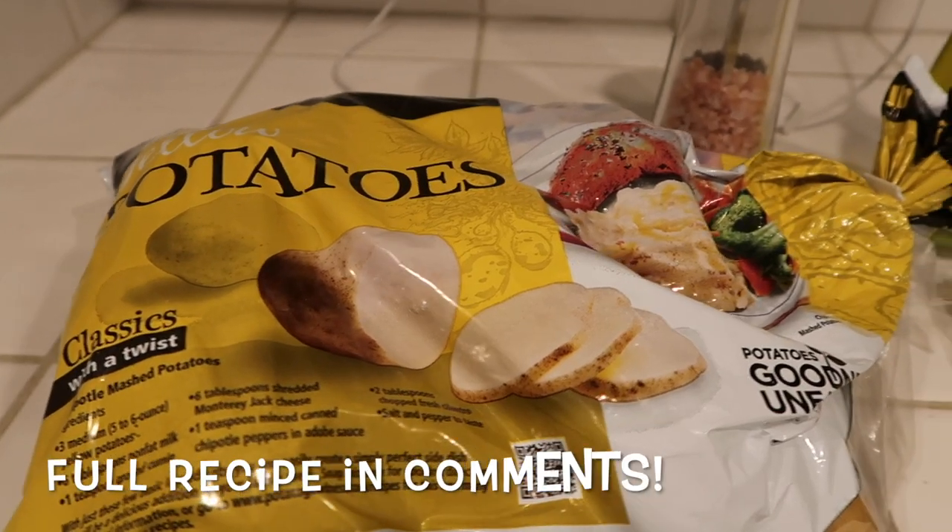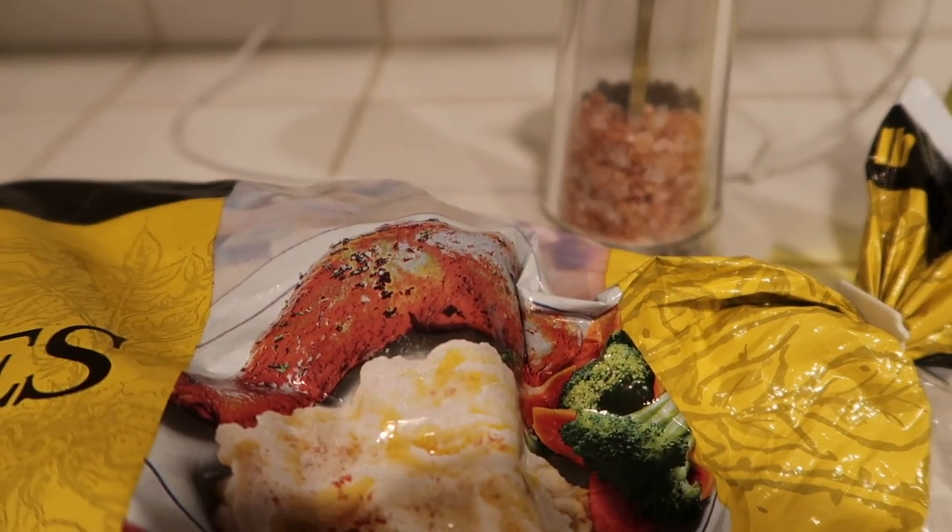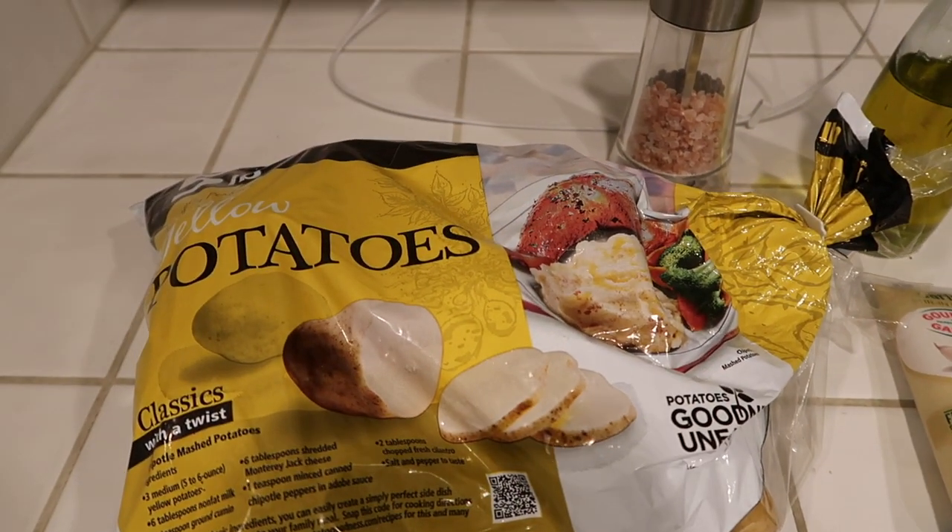This will be the last time I talk to you on camera, as I'm going to do voiceover from now on. So thank you so much for watching. This recipe actually only has four ingredients: yellow potatoes, salt, oil, and garlic.